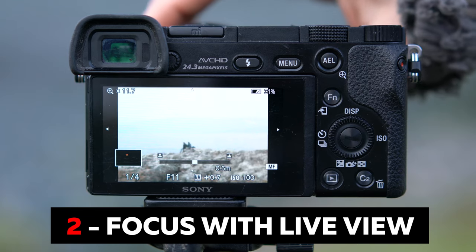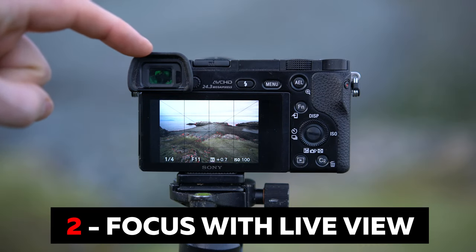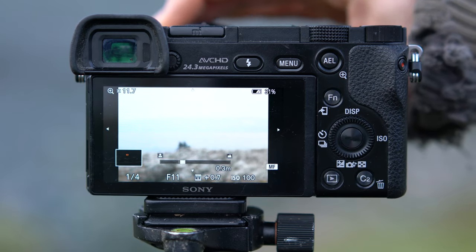Number two: focus manually with live view. First of all, switch off the autofocus on the lens and body. Use your camera's live view or EVF to punch in with the magnifier, and then turn the focus ring on the lens until you achieve perfect focus.